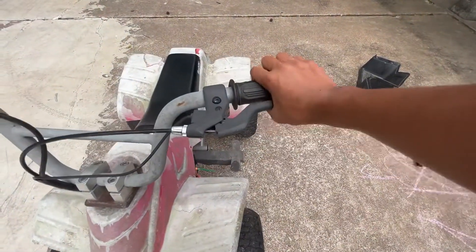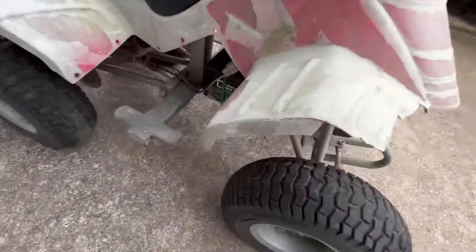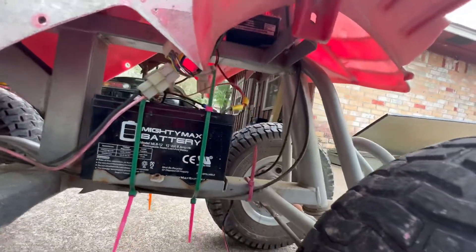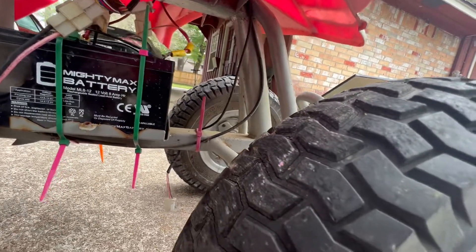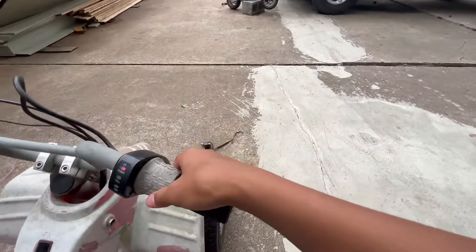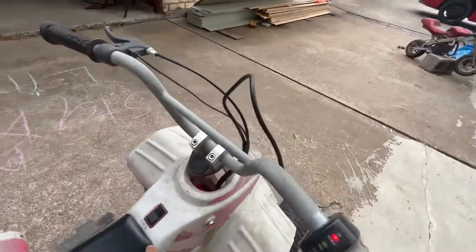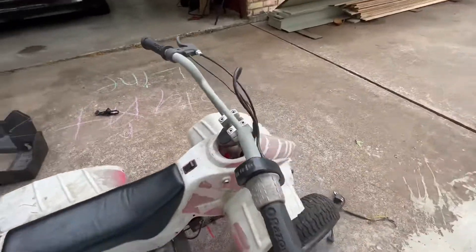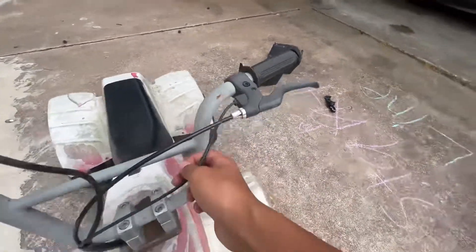We thought it was the brake, so we followed the cable to the brake and found it. We unplugged the safety switch on the brake — as you can see it's unplugged here — turned it on, moved it, and it started moving.